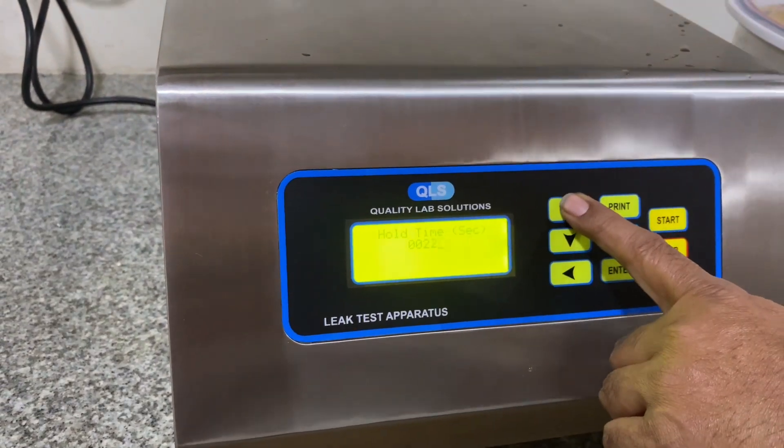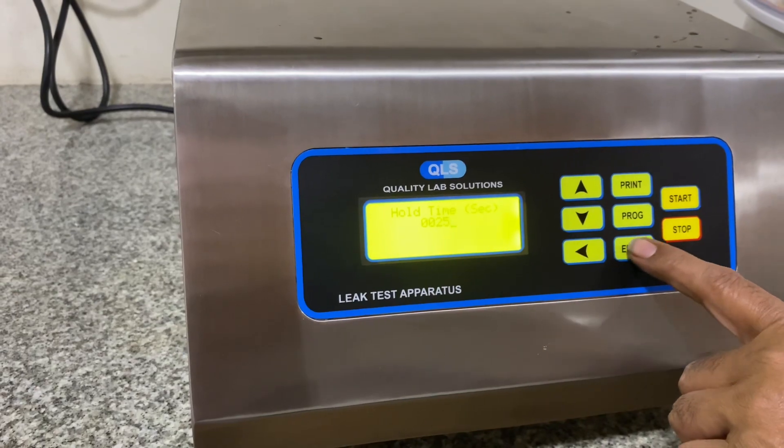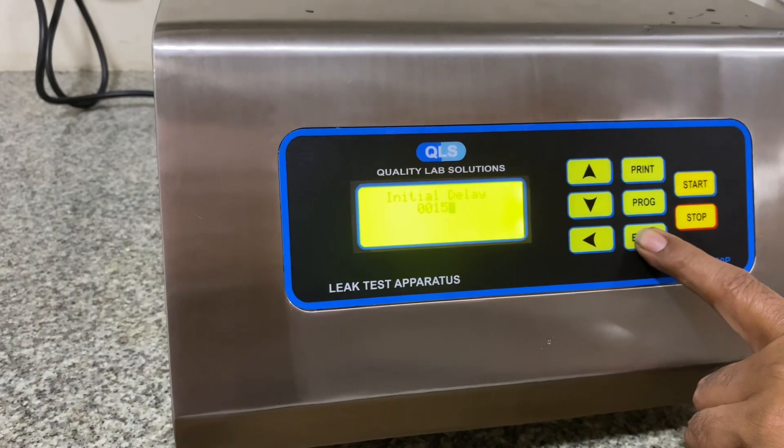The current vacuum is set at minus 300 mbar. The hold time is set to 22 to 25, and the initial delay is 15 seconds.